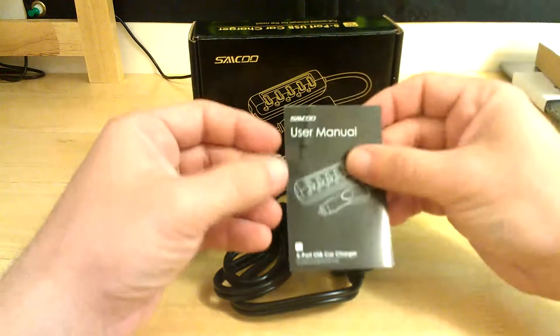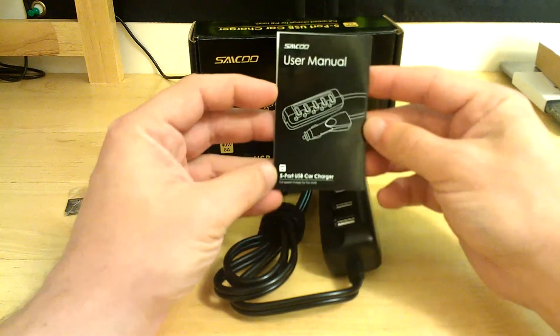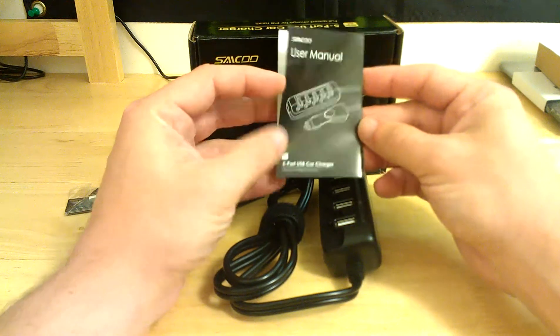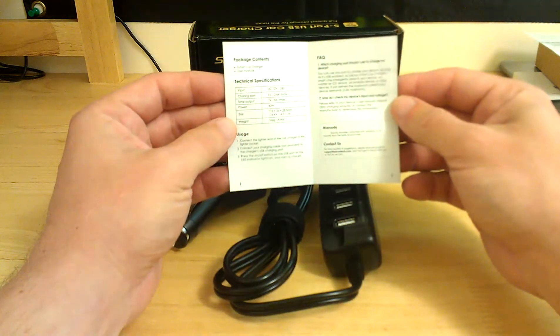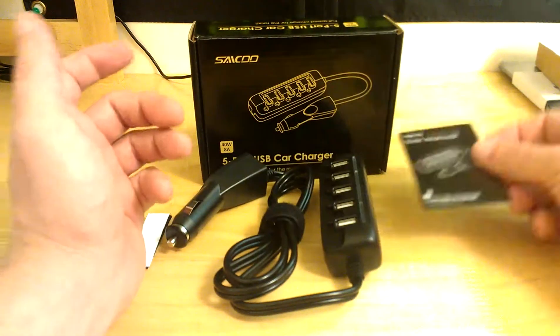It comes with a user manual. As usual, it's a very simple 5-port USB car charger — straightforward package contents and usage. Very simple product.